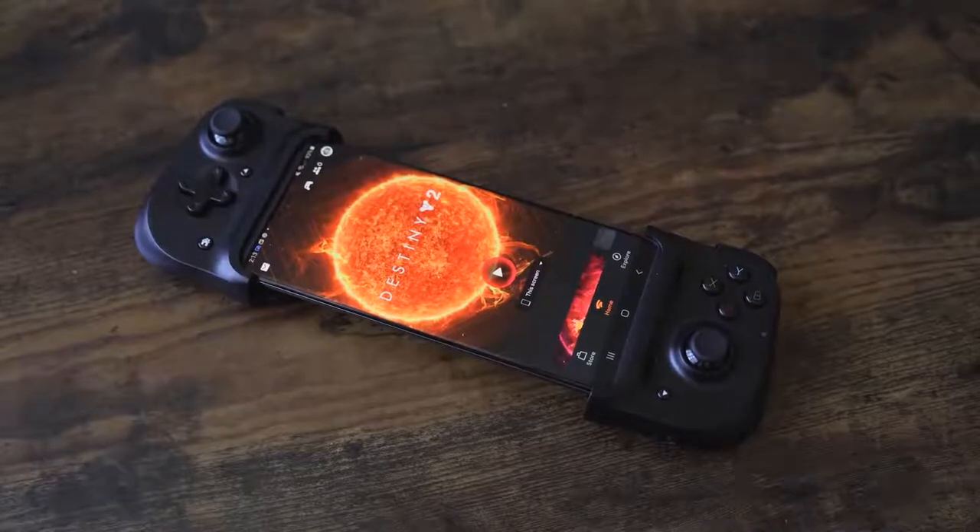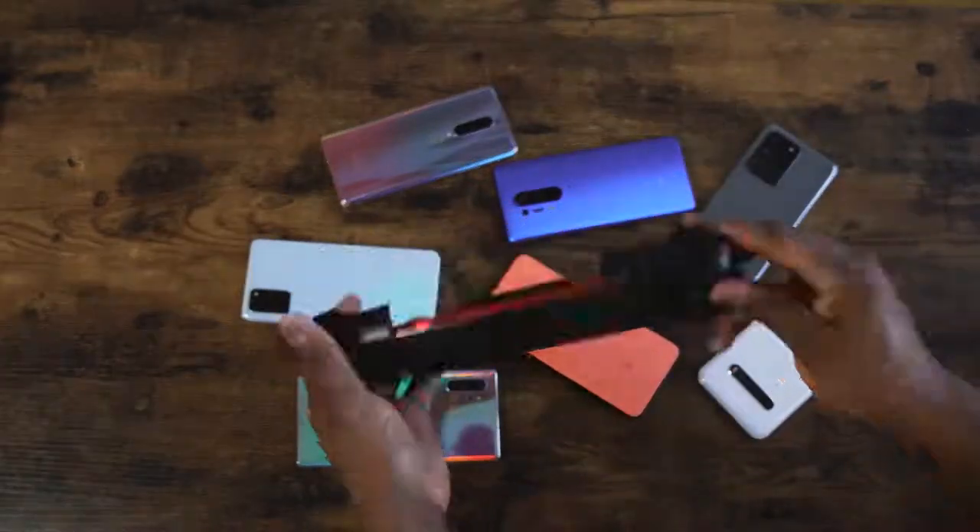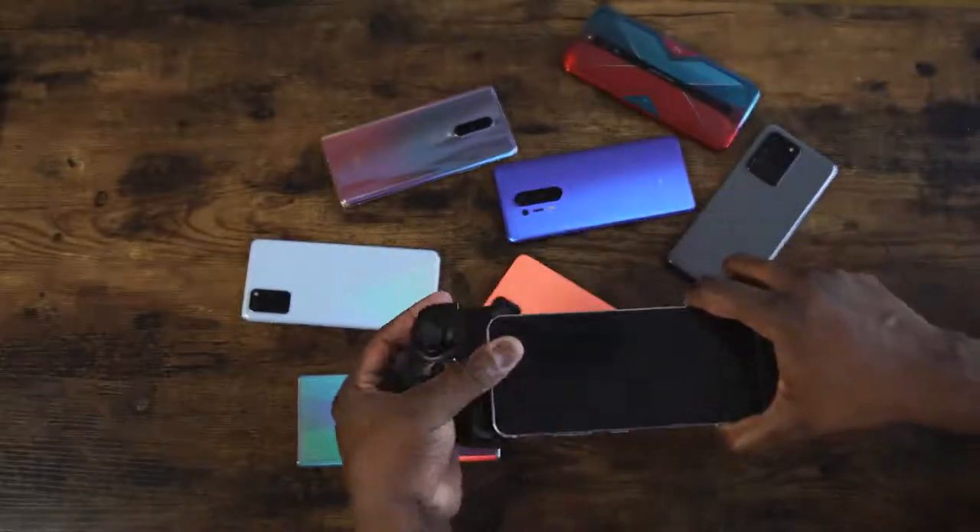I've tried it with the Galaxy Note 20, the S10+, the P40 Pro, the OnePlus 8 Pro — whatever Android device you have will work with this. Now, if you're an iOS user wondering about iOS devices, it will work with that as well, but not this variant. There is a variant for iOS devices coming out later this year.